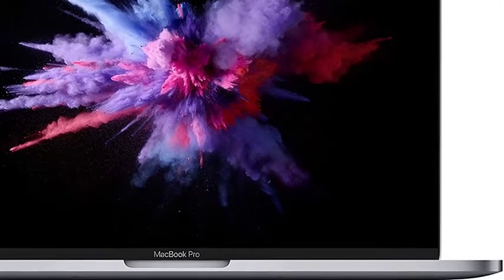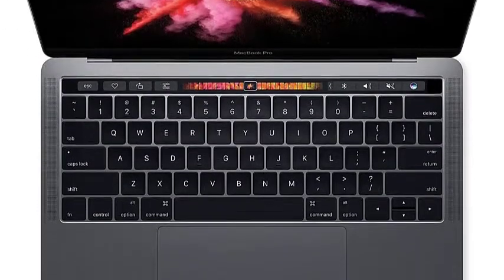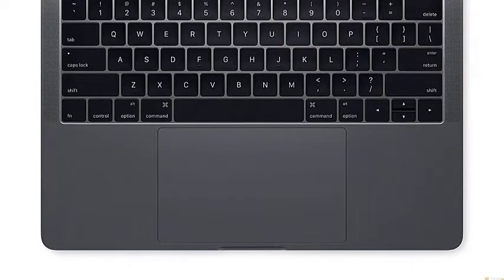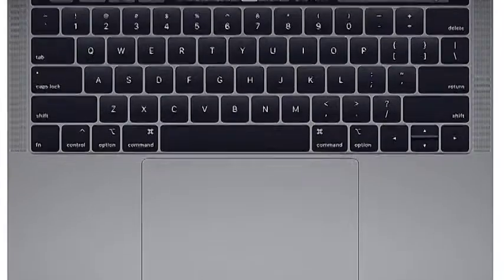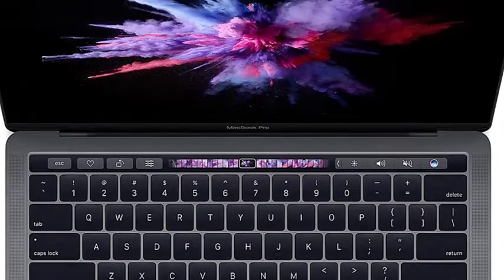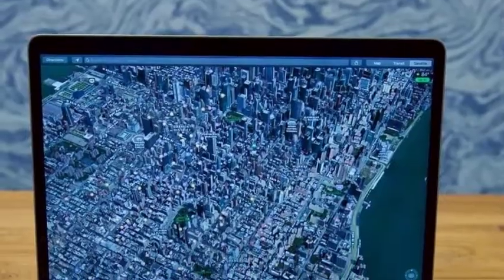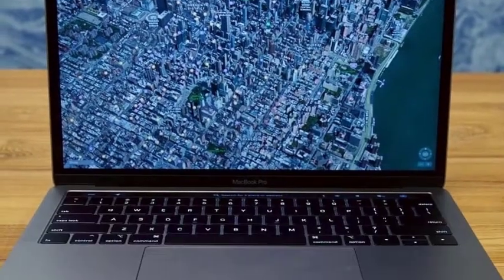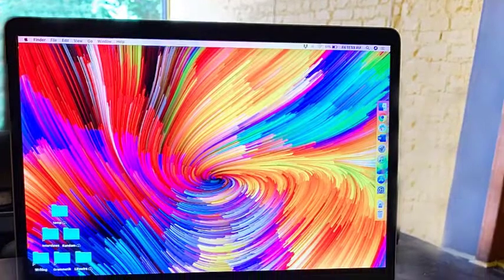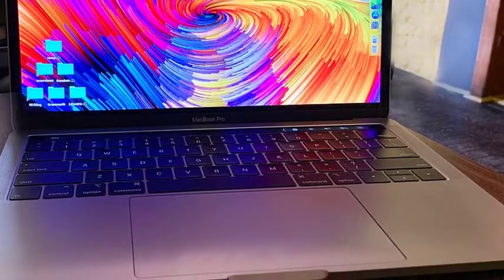These laptops have a fingerprint reader for extra security and convenience. The optional touch bar, which is basically a small touchscreen above the keyboard, can be useful depending on the applications you use. If you don't need that feature, you can save a bit of money with a model that doesn't include it. If you're looking for a beautifully designed aluminum laptop, you won't go wrong with this one. It's light, portable, and our favorite MacBook model. If you want something even more portable, consider the MacBook Air.